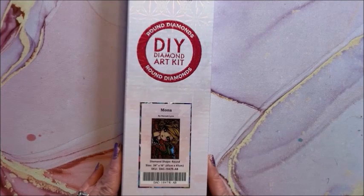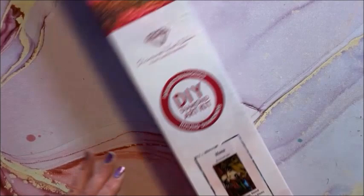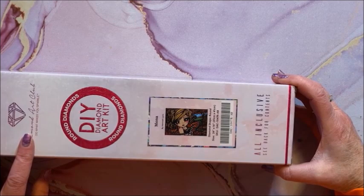As you can see, Hannah Lynn has a lot of diamond paintings — I don't have all of hers but I have quite a few. This one is Mona — she is a round diamond kit, 61 by 41. Those butterfly wings — she's so cute.